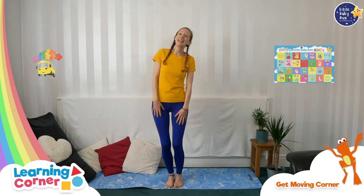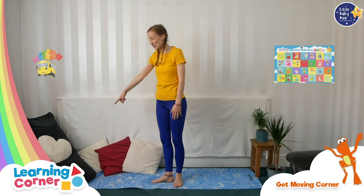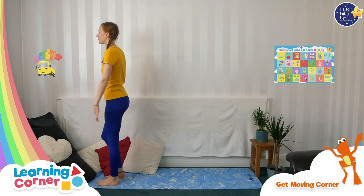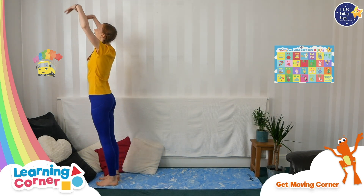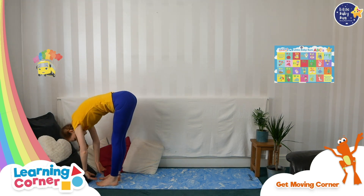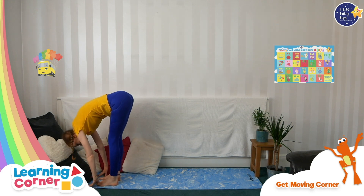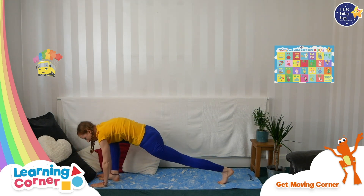A sun salutation is where we give thanks to the sun for giving us heat and energy. So for the sun salutation we come to the end of your mat. We reach up high to the sun and we say hello sun. And then we come down to the ground and we tickle our toes.